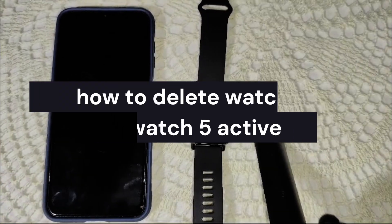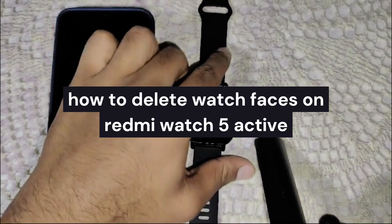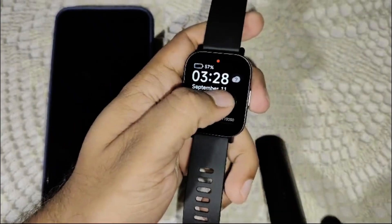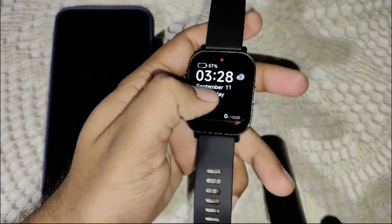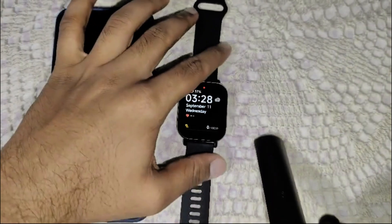Hi guys, welcome back to Achana. In this video we're going to guide you on how to delete watch faces on a Redmi Watch 5 Active. They have many faces you can add, and now you want to delete one face and add a different one. So let's get started today.